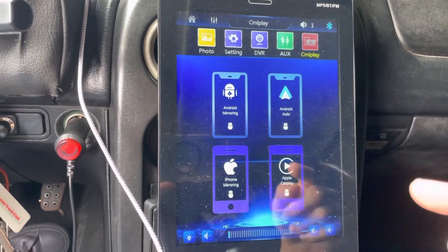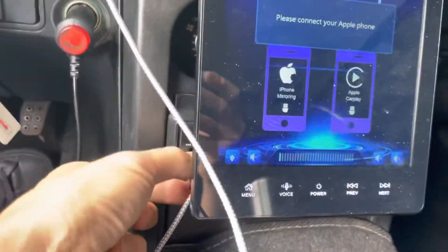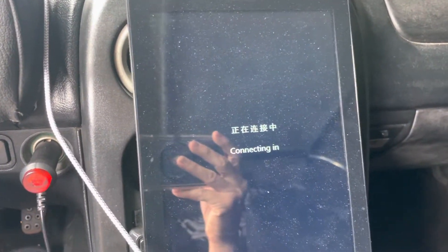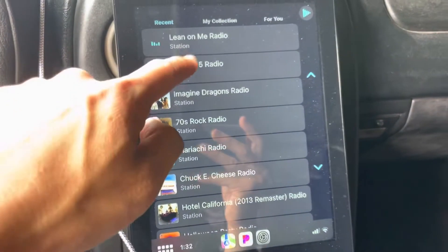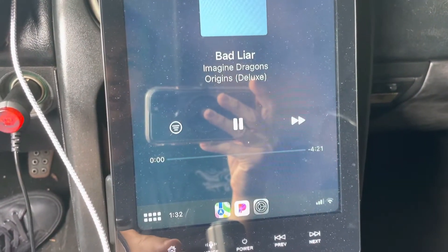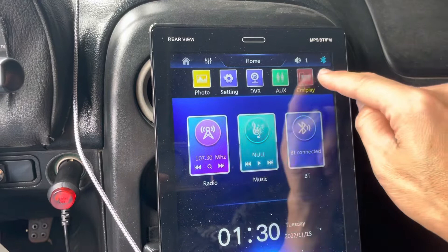Under CML CarPlay, this is where you can switch back and forth. It says 'please connect iPhone,' so we'll unplug and plug our iPhone back in. Now it's just playing our Pandora music. You can go to the menu and still see the CML CarPlay options that we now have.